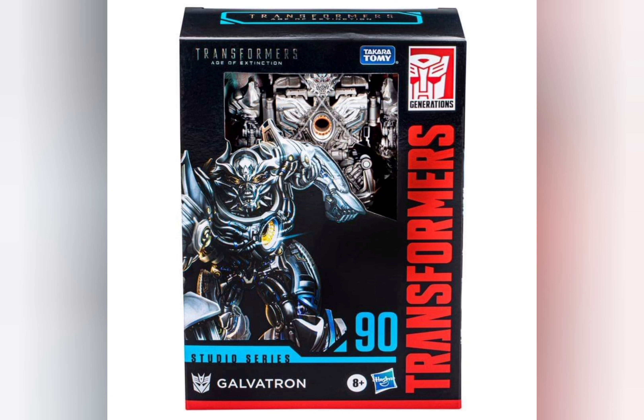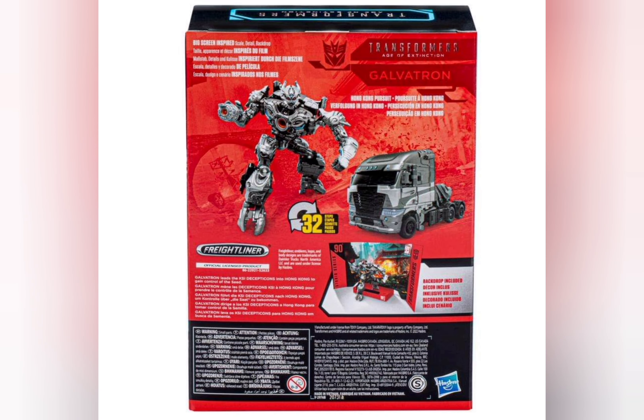The Age of Extinction figure didn't have any paint — it was just blue, and the alt mode was painted, if I remember correctly. In terms of articulation, they look pretty much the same, except the Age of Extinction one didn't have a waist swivel, so that's kind of exciting to see on this guy. I'm very excited — I'm going to pre-order this one and get it day one whenever I can.